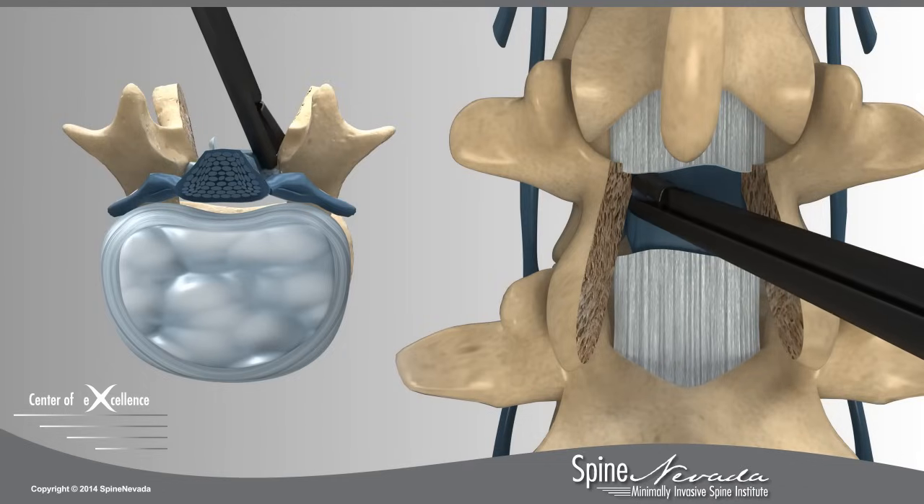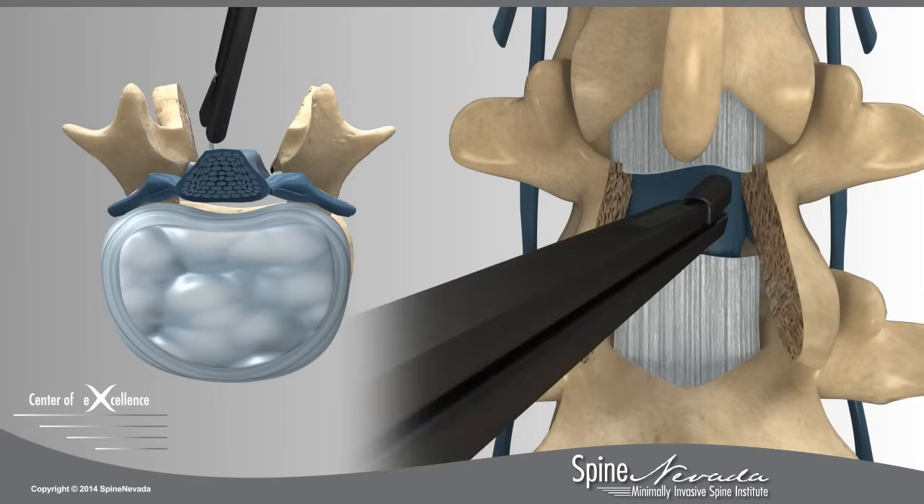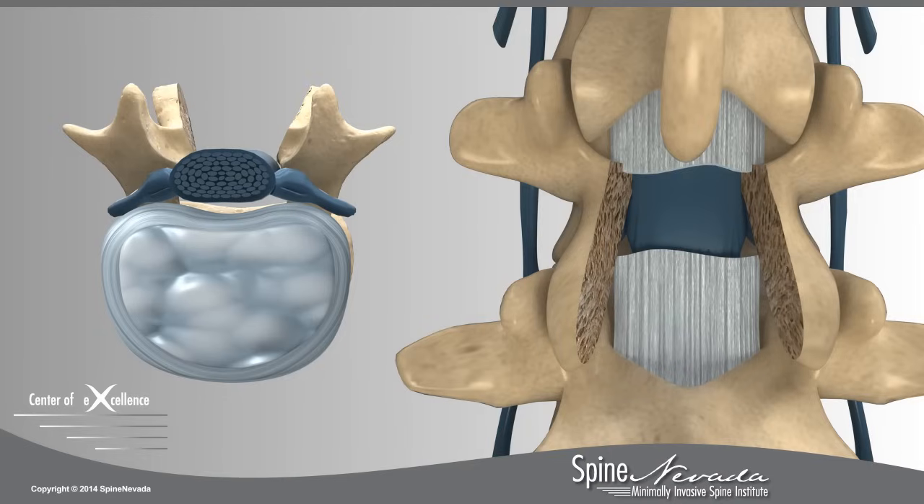Bone spurs around the foramina, openings where the nerve roots exit the spine, may be cleared in order to achieve full nerve root decompression.